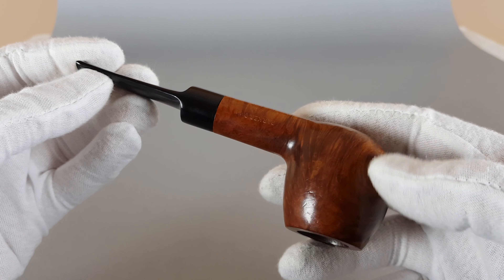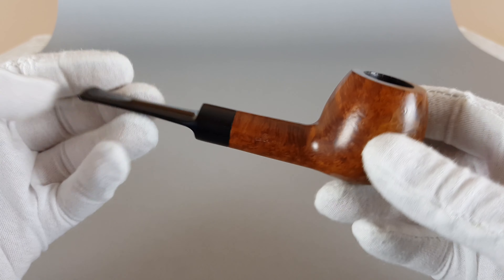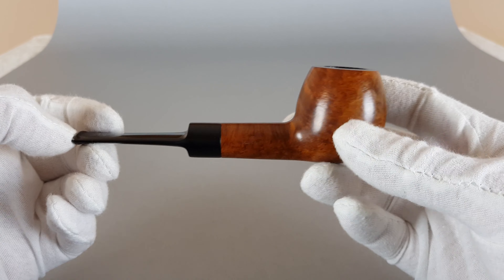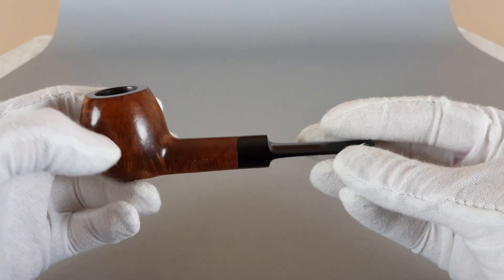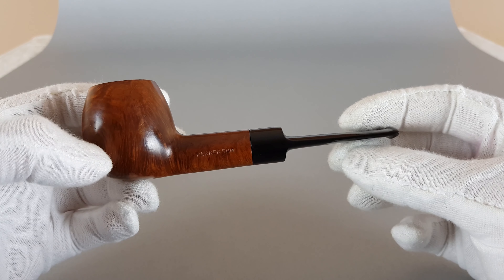It's a good quality briar — it's a vintage Parker, so you can expect good quality from these pipes. They're nice and can serve you quite well.